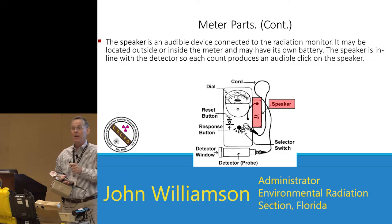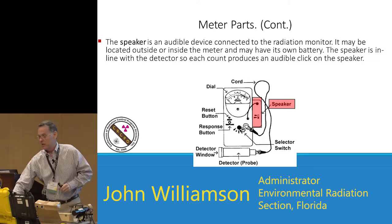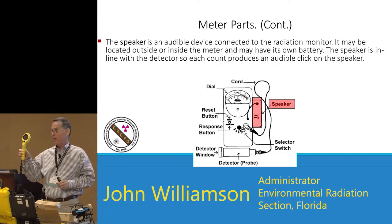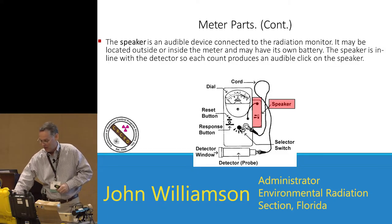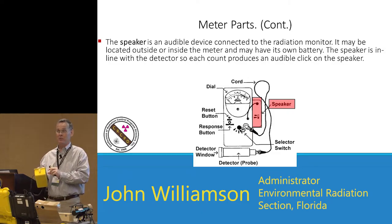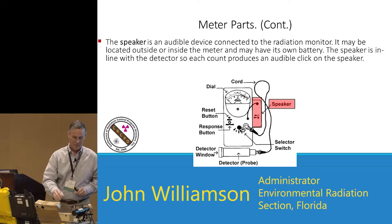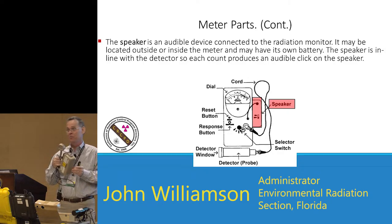Is there an earpiece? It depends on what meter you have. This is the Ludlum 26-1 — it does not have an earpiece. The Ludlum Model 26-3 — you pay more money and you get a headphone jack. CDV 700s, the old civil defense instruments, all had a jack for a headset. Most Ludlum instruments, which were designed for industrial use, don't have a jack.